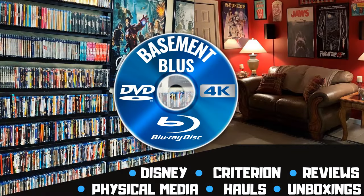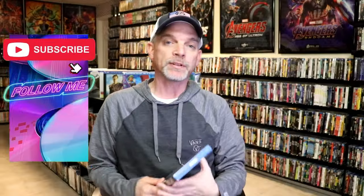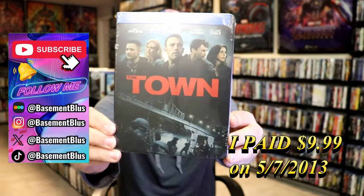Hey, Tony here. Today I'm going to do an unwrapping of the Blu-ray Steelbook for The Town, so stick around.